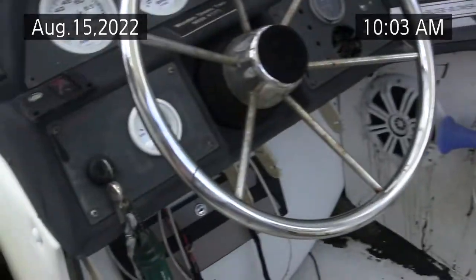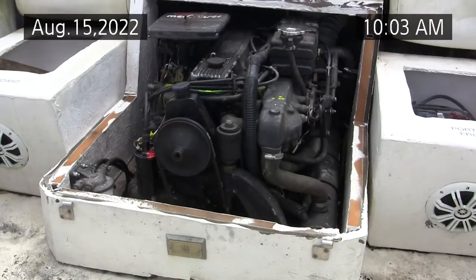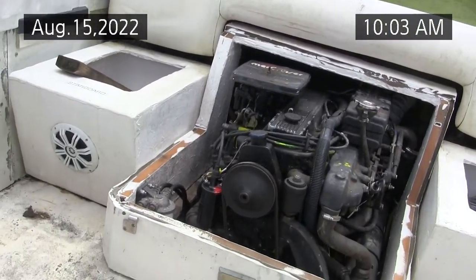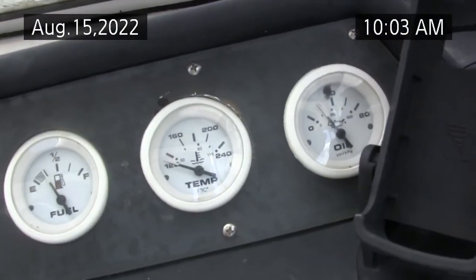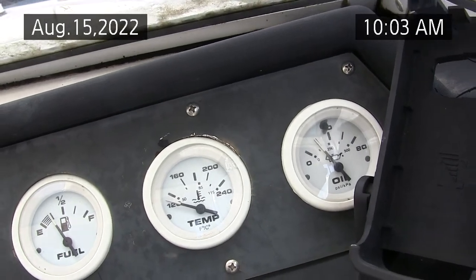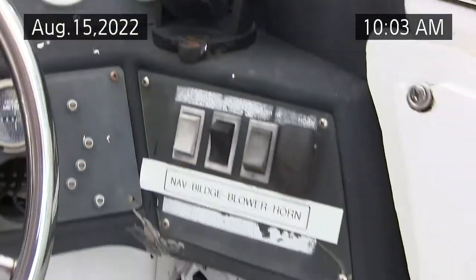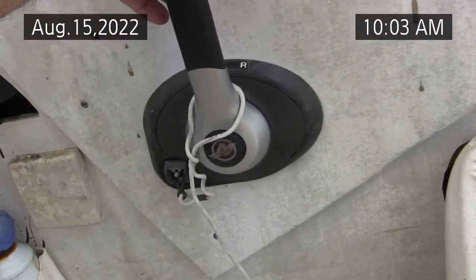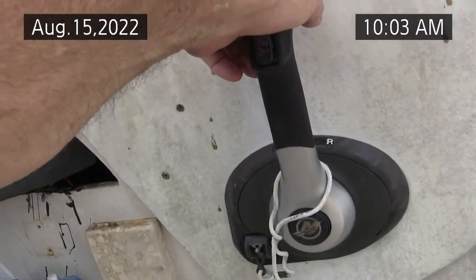I'm going to just touch the key here, and it's going to start and run. Bang. Oil pressure is around 30, 35 when it's cold. And you'll see how it shifts. It's a little cold right now, it might kill out, but watch this.